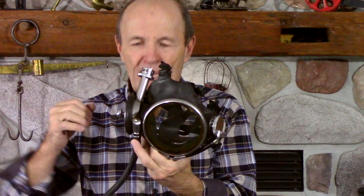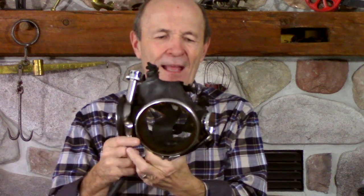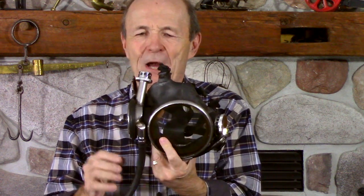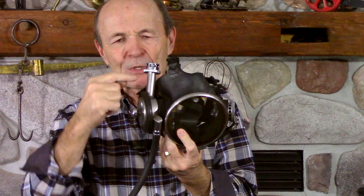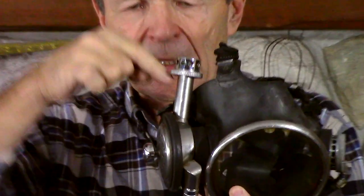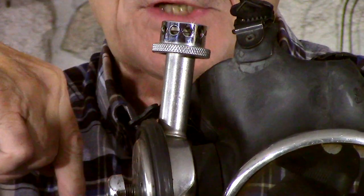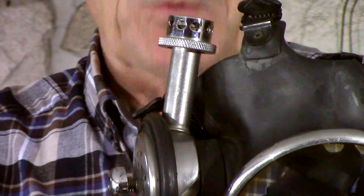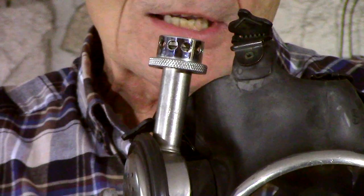If you needed a blast of air, you just push the purge button — same as you do today with your own regulator. Now one of the most interesting features of the Scott Hydro Pack was this tube here. It's a good-sized tube going right down into the second stage where you get your air from, with a funny cap on the top with a knurled section.